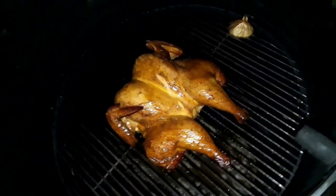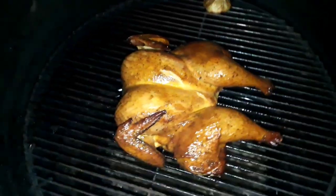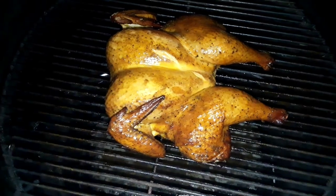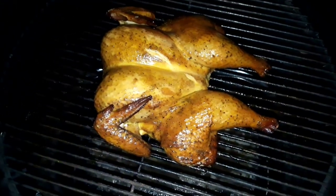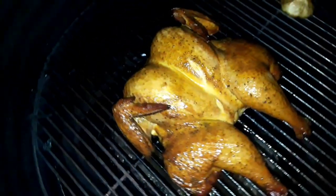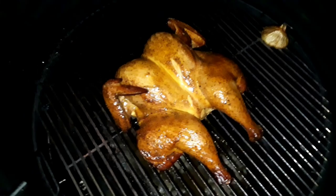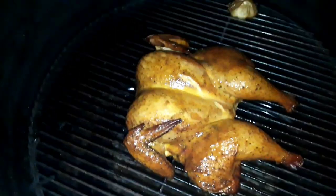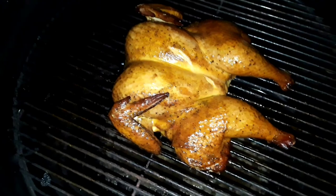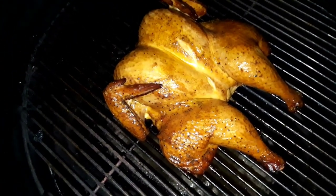We're back after about 5 hours of cooking — let's take a look at the bird now. Oh yeah, look at that beauty. She's been cooking for more than 5 hours at 237 degrees. I just recently checked the temperature and she's about 170 degrees. Real nice. It's about time for me to take her inside and cut her up.